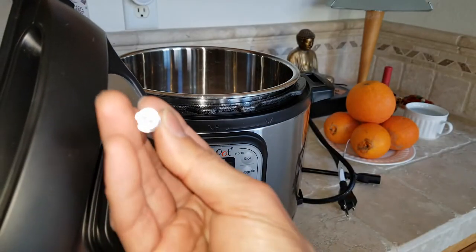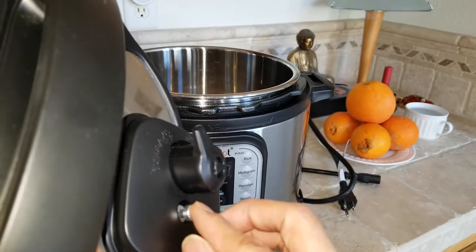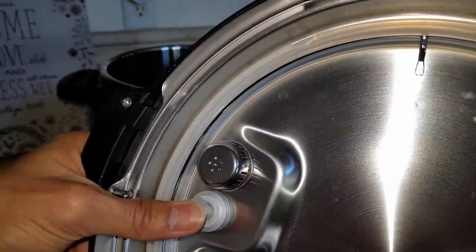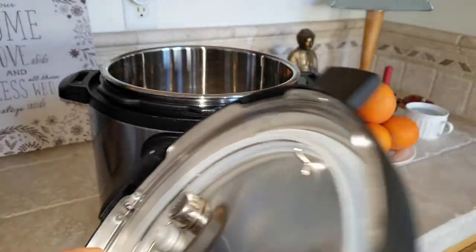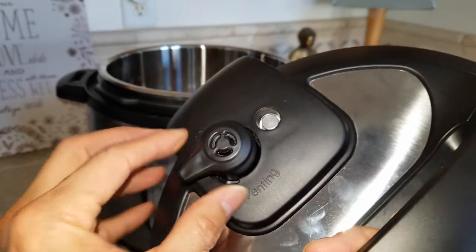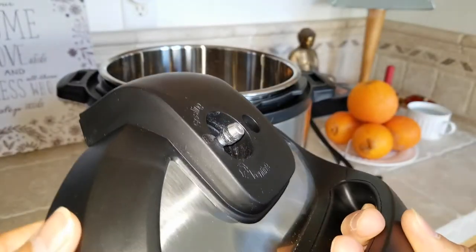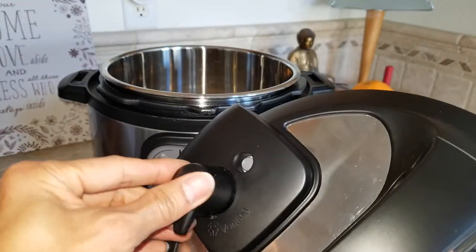In case you need to clean it out, just take it out or put it in a dishwasher. Put it back in and pop the rubber piece back in. For the pressure release, if you want to clean it, just pull it straight out. After you finish cleaning, pop it back in and make sure you turn it to check it's working.